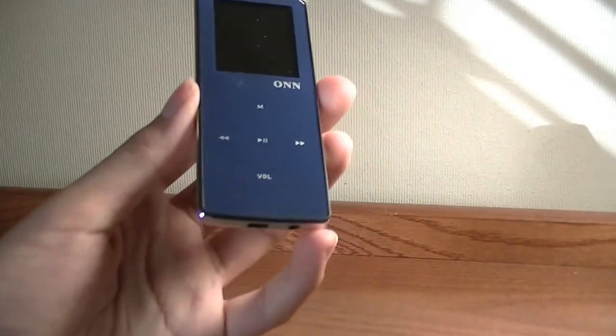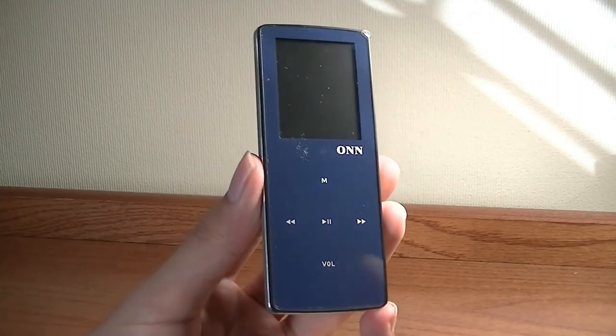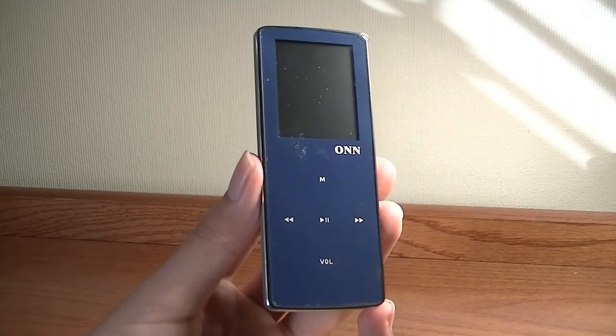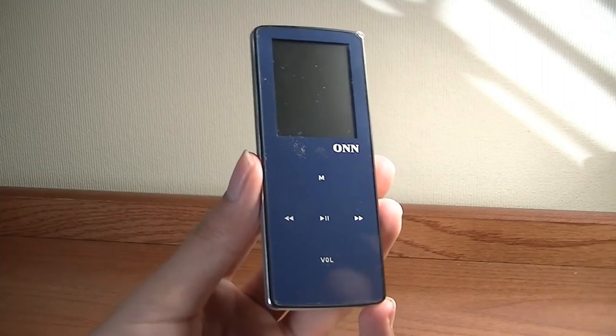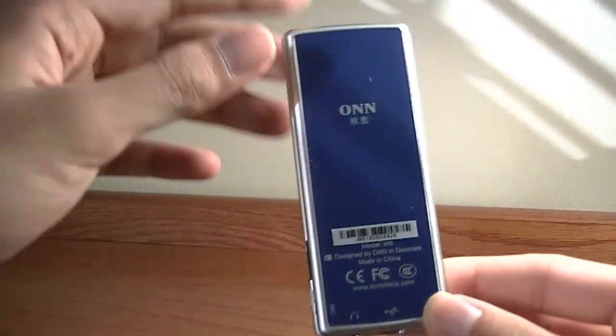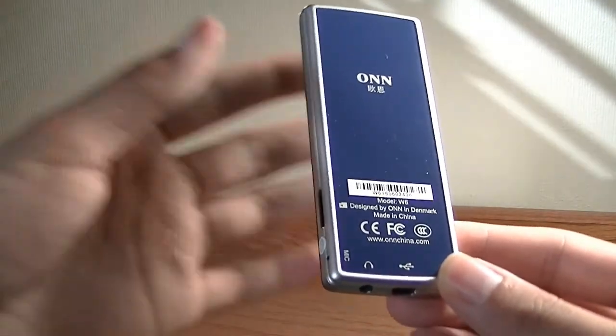Something worth pointing out: if you have Bluetooth turned on and you're using it all the time, it's going to drain the battery a lot faster. If you normally get around 20 hours of audio playback, it drains down to roughly 8 or 9 hours — so it slashes the battery almost in half with Bluetooth on. Use it sparingly if you want to conserve battery.